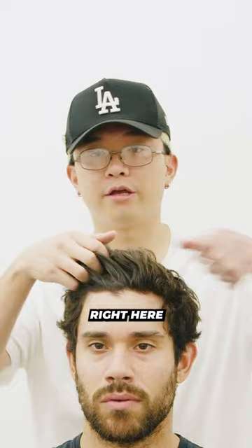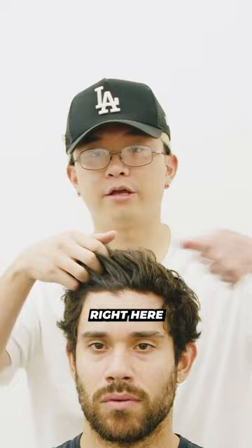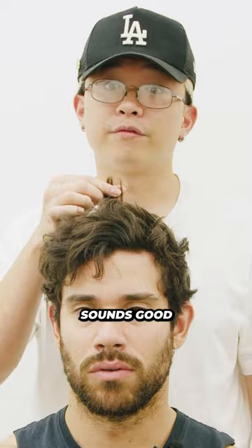All you gotta do is just blow dry the hair right here to help manipulate it better. I'm not gonna cut too much off the top, maybe just even it out and cut the tips off. Any more questions before we start? No, I think that's it — let's get started.